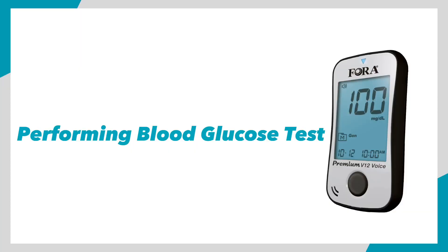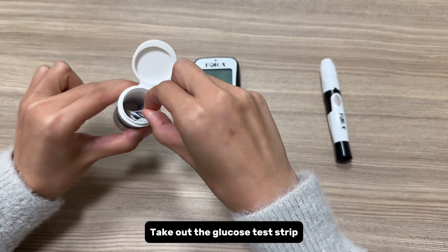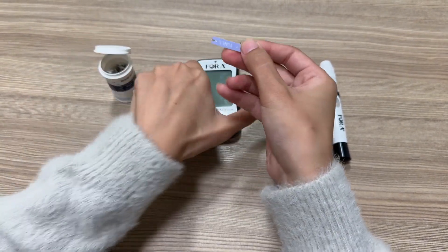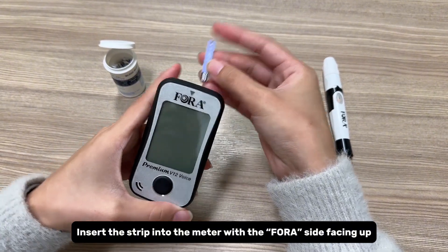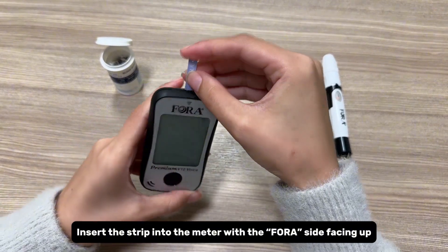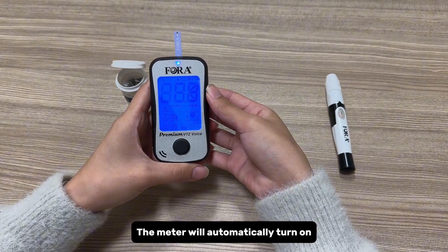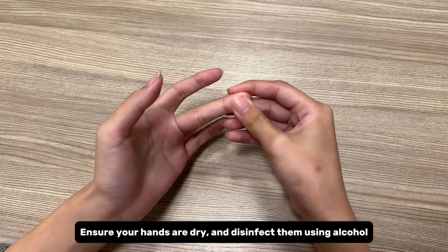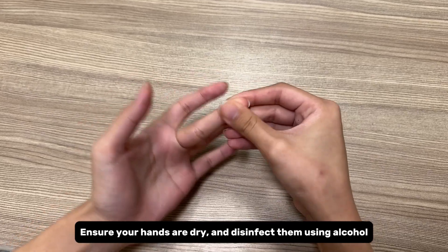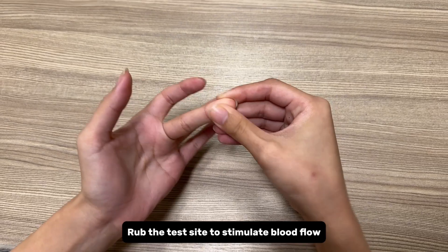Performing a blood glucose test. Take out a glucose test strip and insert it into the meter with the four-aside facing up. The meter will automatically turn on. Ensure your hands are dry and disinfect them using alcohol. Rub the test site to stimulate blood flow.